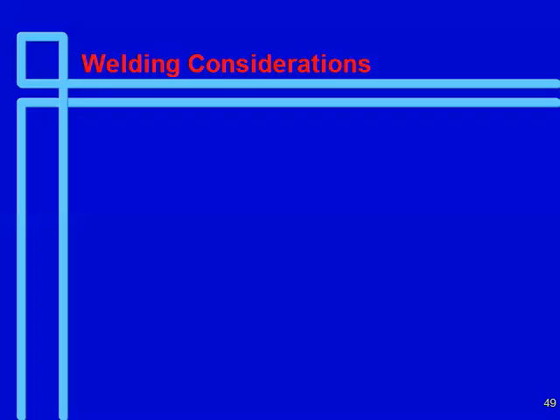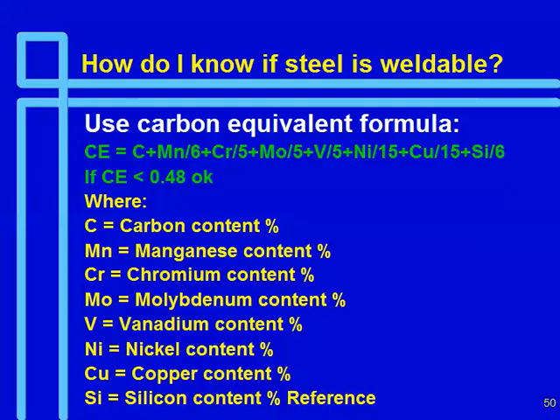Welding considerations. Here's our carbon equivalent formula. I found out just two weeks ago — I was looking at the carbon equivalent on an ASTM A992 section. The A992 specification now requires that the carbon equivalent be shown on the mill certificate, not just the chemistry, but you have to actually show the carbon equivalent. I was running some pre-heat requirements under AWS and coming up with different numbers — there's a slightly different carbon equivalent formula in ASTM versus AWS. One of the elements — silicon or another number — is not in the ASTM formula. Tom Schlafly from AISC had to inform me of the difference.